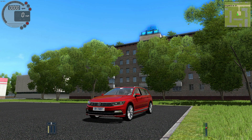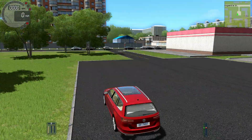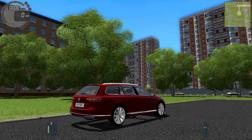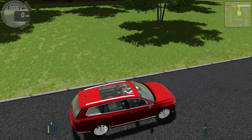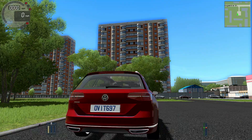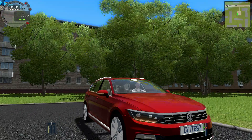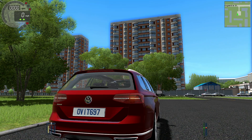Here we are — here is our Passat. Pretty nice looking car. It looks like we're hovering above the ground, and the car appears hollow because you can kind of see right through the underside. Turning on the hazard lights — you have to zoom in, but you can see they light up on all four corners and look pretty realistic.